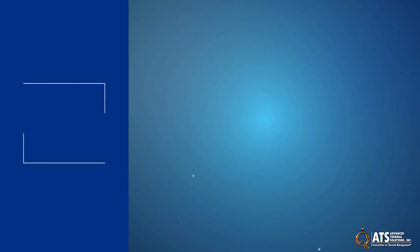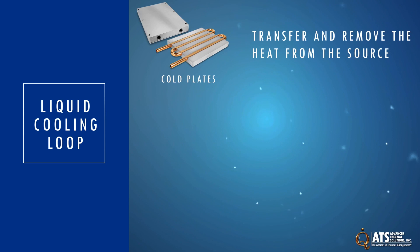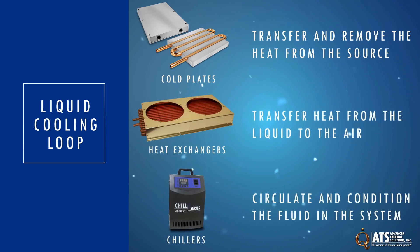ATS has the products needed to design a complete liquid cooling loop: cold plates to transfer and remove the heat from the source, heat exchangers to transfer heat from the liquid to the air, and chillers to circulate and condition the fluid in the system.